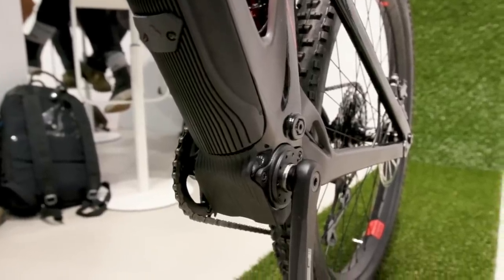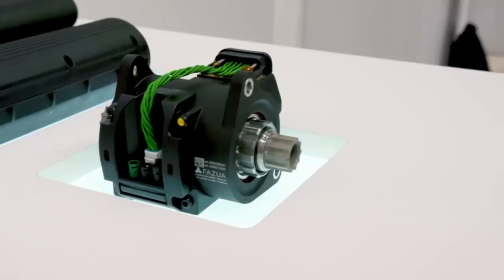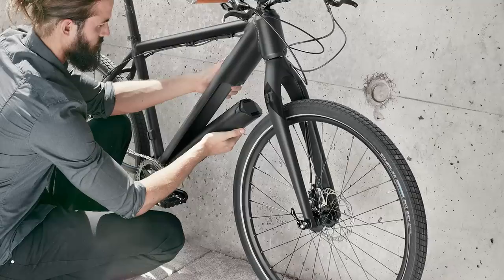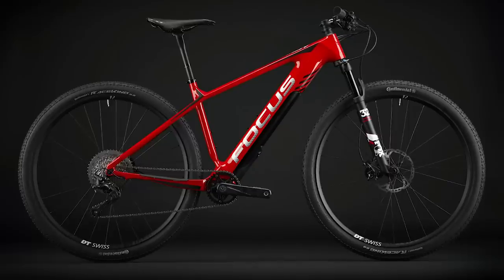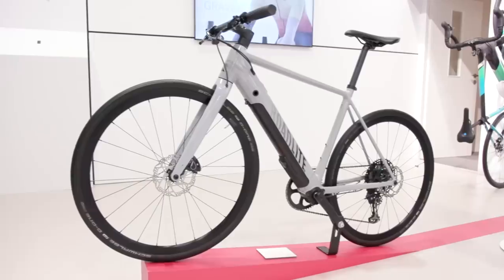Fazua is a relatively new brand in the e-bike world. So Fazua itself is a brand that we created in 2013. This was when the very first idea came up that e-bike drive systems should be more natural, slimmer, and lighter than the common ones existing at that time. The basic idea was to make everything smaller, lighter, and with a better aesthetic point of view — so we decided to go in a different direction and we created Fazua.